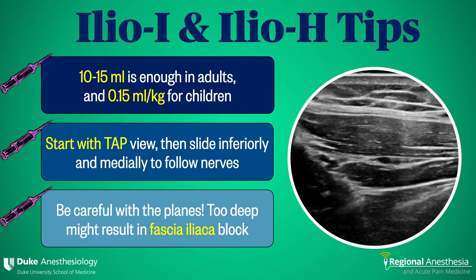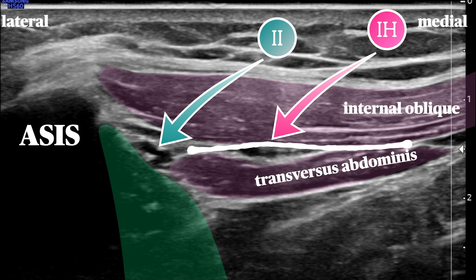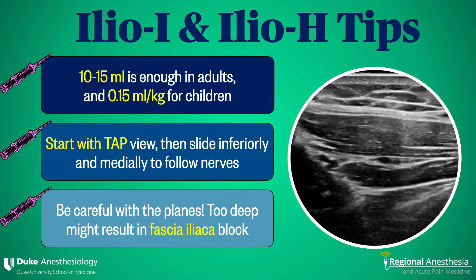Finally, be careful about going too deep. The iliacus muscle lies just below and lateral, and an injection of local anesthetic in the plane between this muscle and transversus can result in a femoral nerve block. You'll lose style points when you have to send your inguinal hernia patient home with a knee immobilizer, so take care to identify those layers.